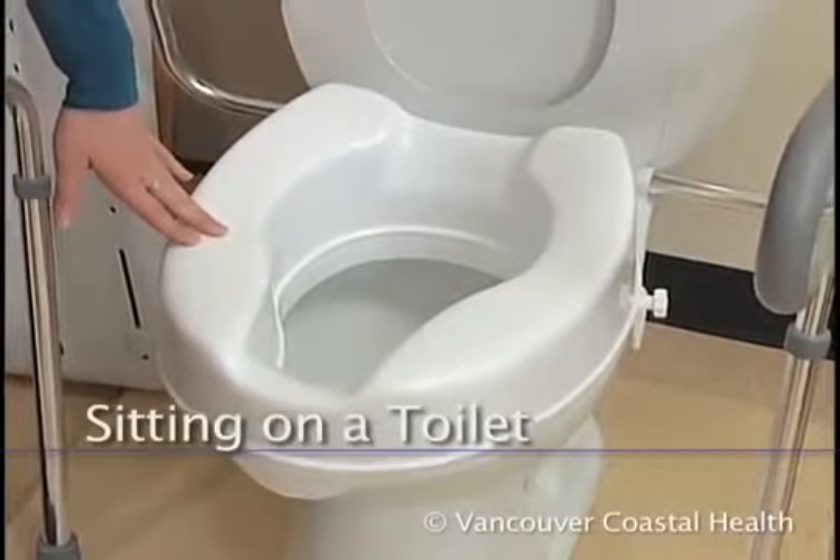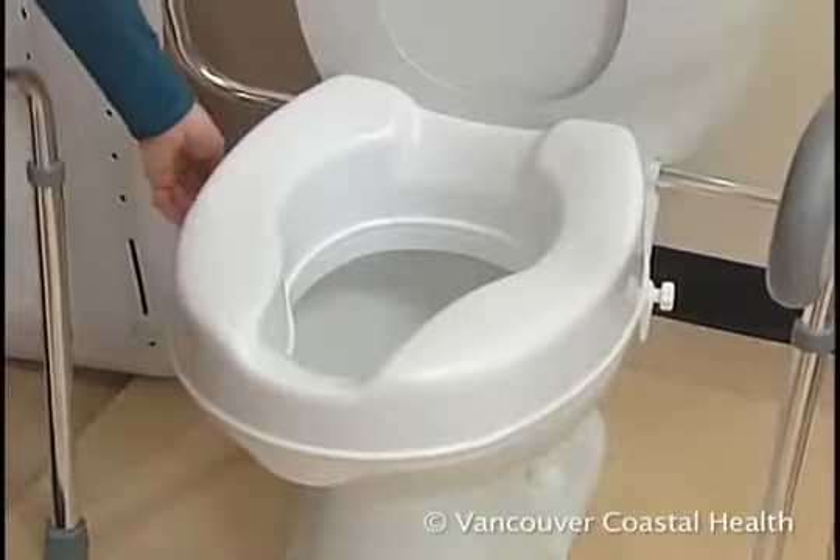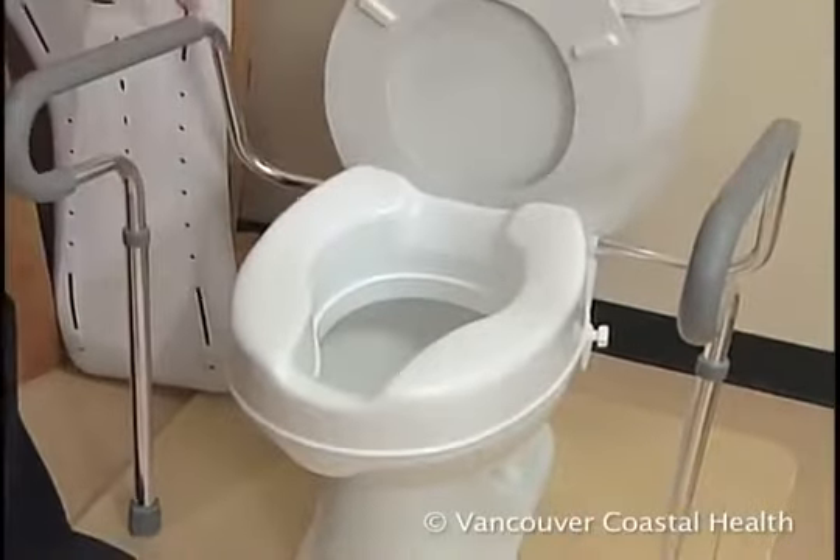As with a chair or bed, the toilet seat needs to be two inches above the top of your knee. A raised toilet seat can bring the surface to the proper height.